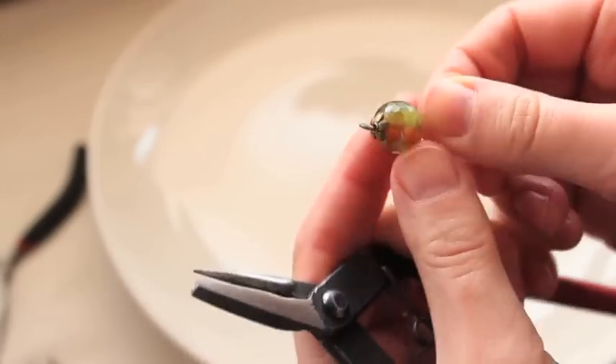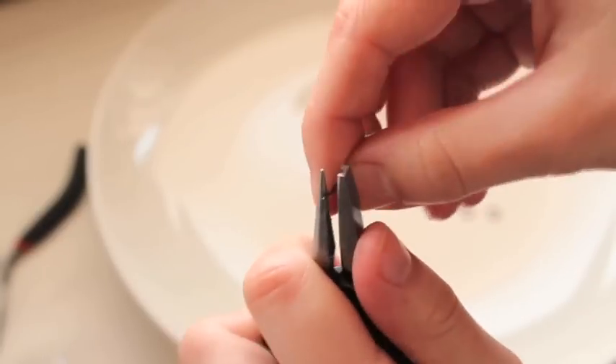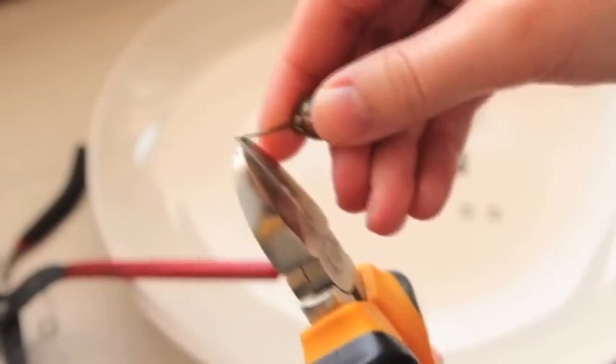Making sure it's nice and smooth, bending it a little bit there. Nice and pretty — one side is secure. Now on the other side, cutting off the pin ball or cap, putting a flower cap through again. I'll need to cut a little bit off because it's a bit too long, so I'm leaving about a centimeter.